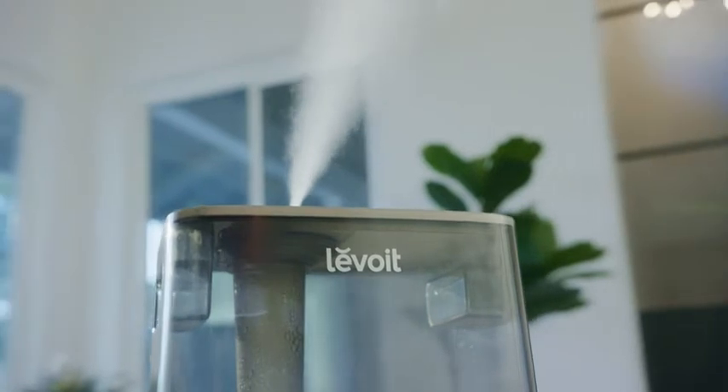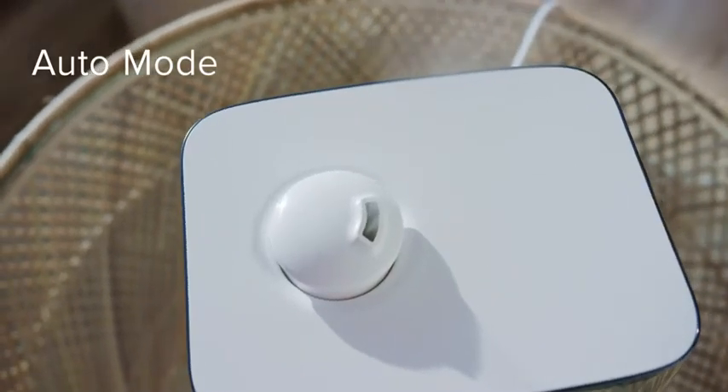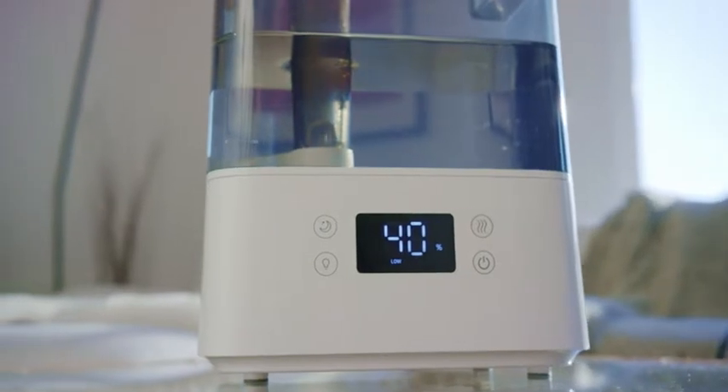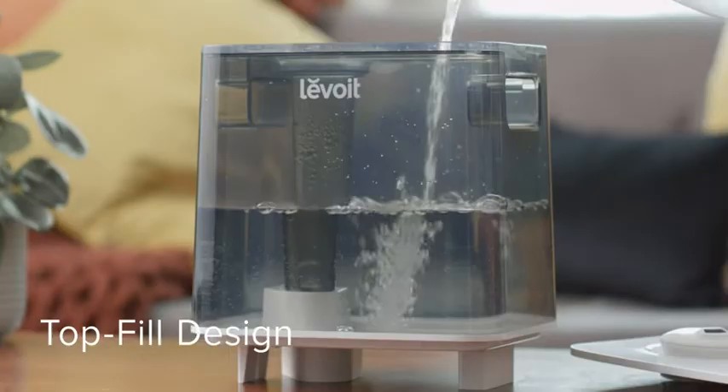Rest easy knowing your home and belongings are well cared for, as Auto Mode keeps your target humidity in place, and the water tank's wide opening makes refills quick and spill-free.